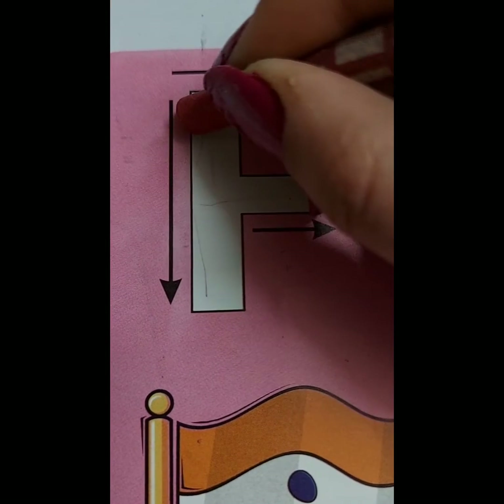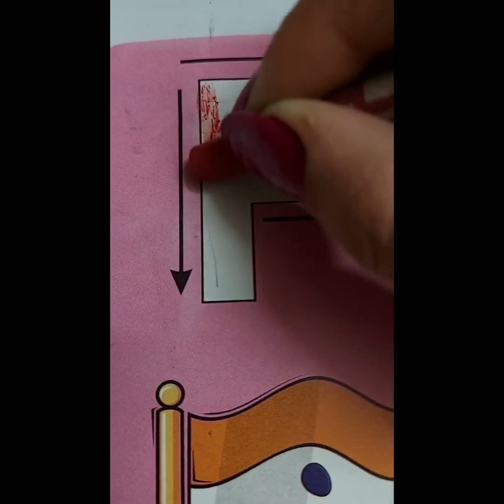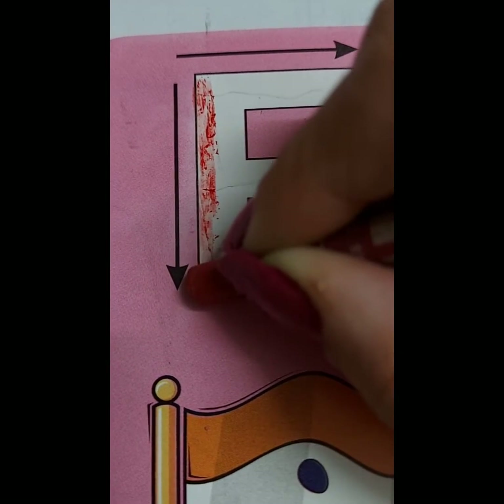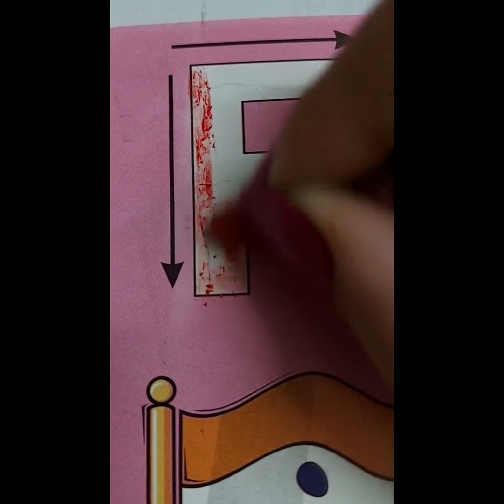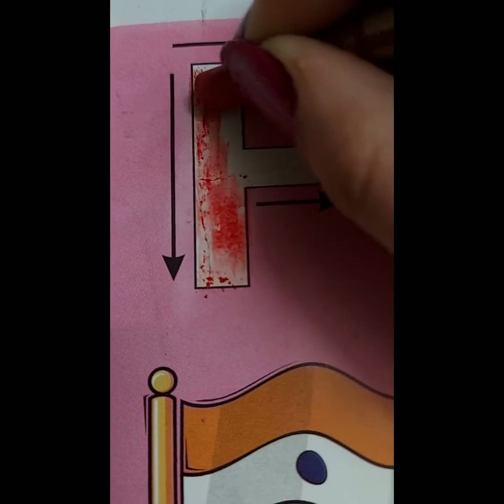Colour the letter F. F for fish. F for flag. F for fridge. F for flour. F for fruits. F for fingers.